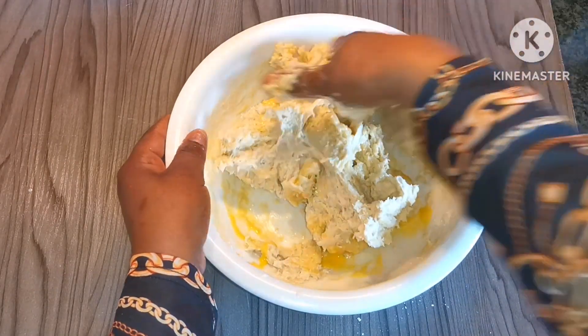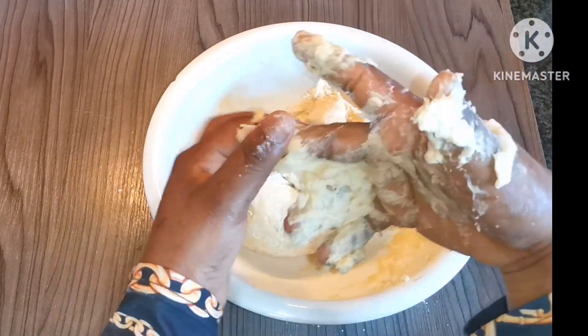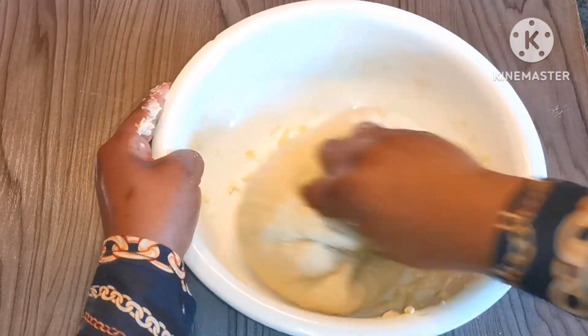Kneading is going to take about 15 to 20 minutes. We need a smooth and soft dough, so make sure you take your time and knead until it's nicely smooth and no longer sticky in your hands.